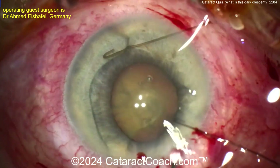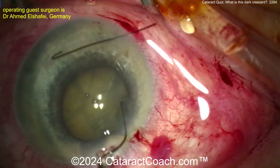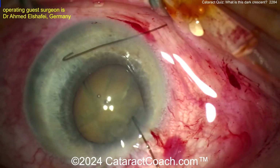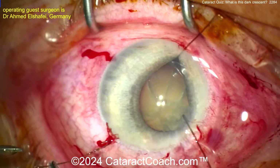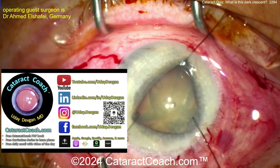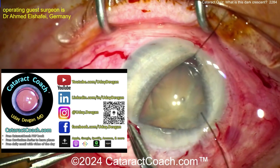Almost done. Careful here not to make a baby rhexis — sometimes it feels like the inclination is to make a small one. Now hooking the edge of the capsule, that's obviously pulling the iris too, but you really want to get that capsule access edge.